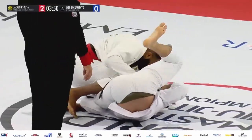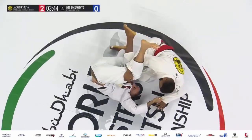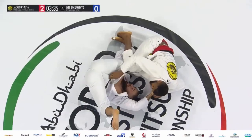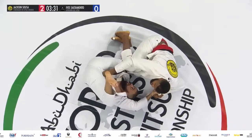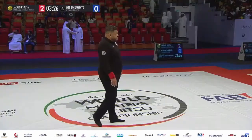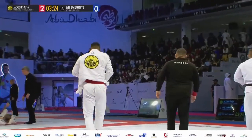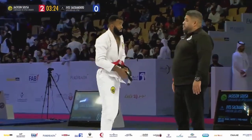Fight that grip as well — there's the inversion. Sacramento with the opportunity to hunt the legs as well. Out of bounds — remember, for that top position he chases to the back as they go out of bounds. Re-adjustment of the kimonos here, two points for Suzo.